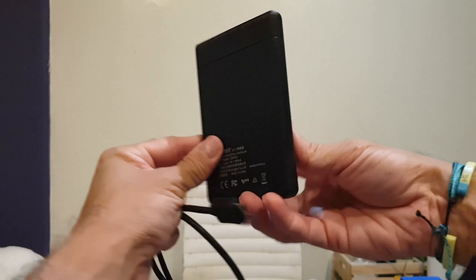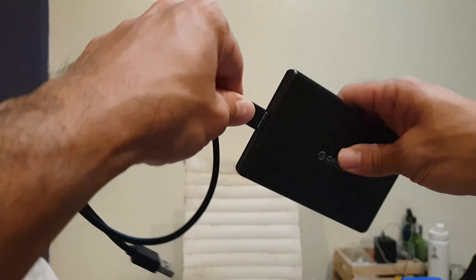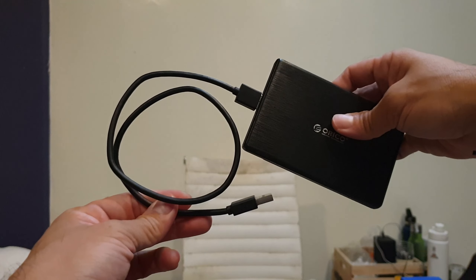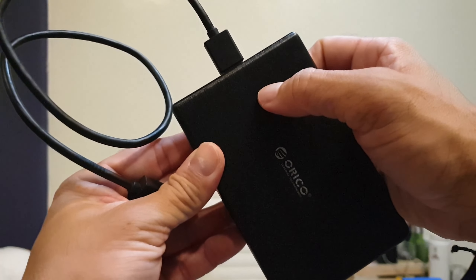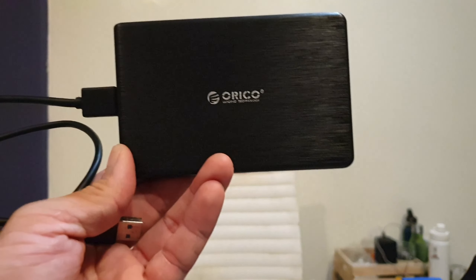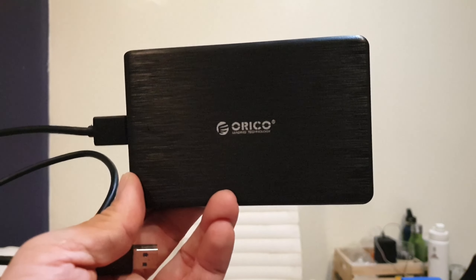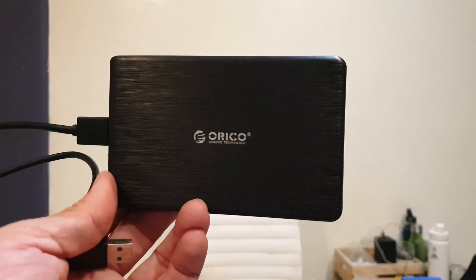And now I have a portable hard drive that has a case. This cord goes in there, other end into the laptop. It has a blue light here that will turn on if the power is on — blue or white I think. So yeah, good housing for your 2.5 inch hard drive. See you next time.